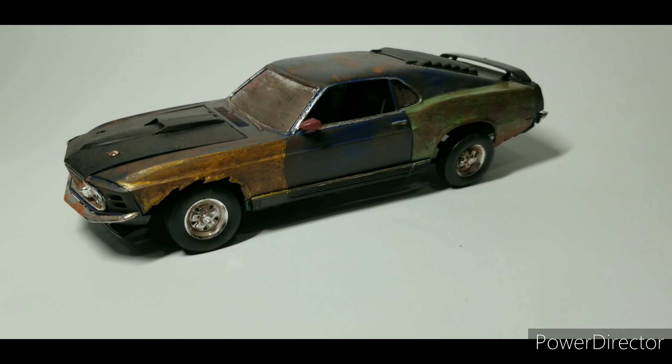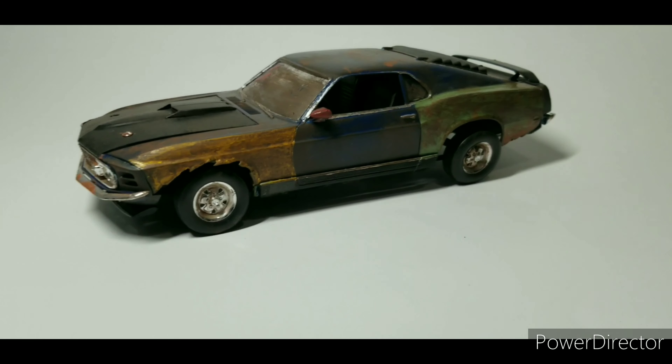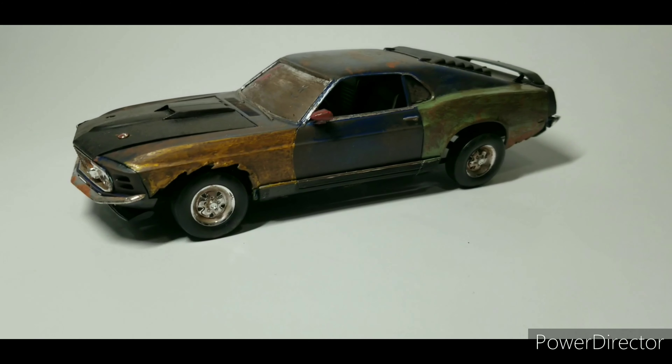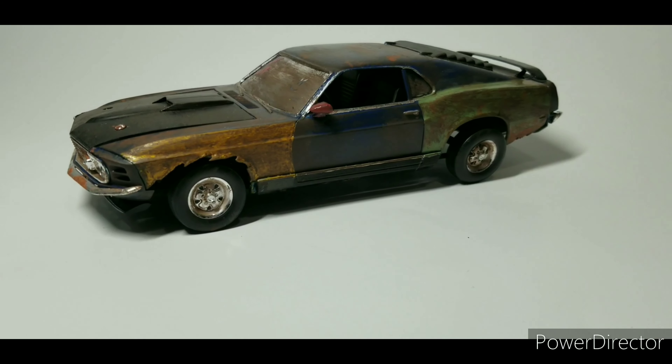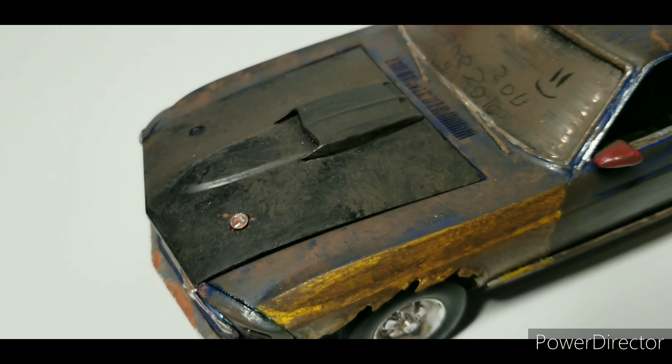This is the 1974 Mustang Mach 1, made by Revell, 1/24th scale — or 1/25th, I don't really care which one. You can tell it's been abandoned. I originally had it gloss blue, as you can tell in the video, but some decals ruined it — the decals ruined the paint job.